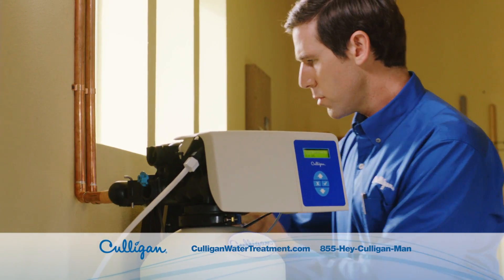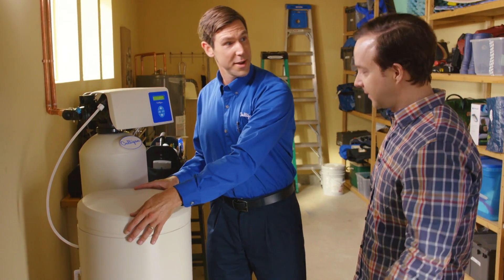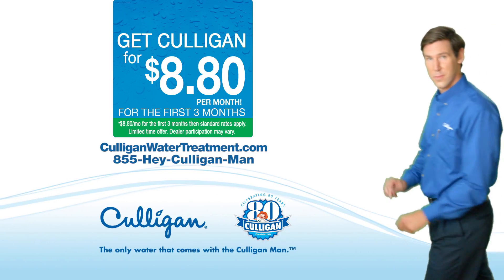With a Culligan Whole House Water Softening System, you get better water and service you can actually count on. Hey, Culligan Man. Hey! Oh, this is great. I know. The only water that comes with the Culligan Man.